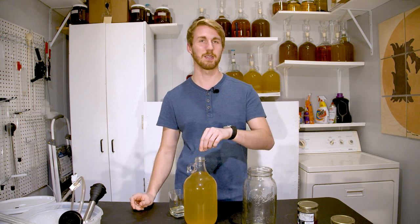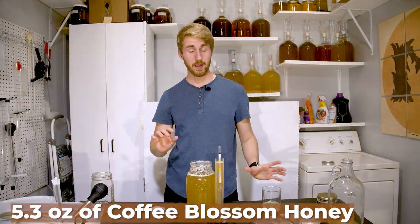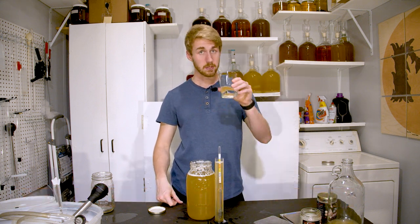I'm going to rack out of this container — there's a little sediment — into a new vessel, then back sweeten in there and likely transfer back. I added a grand total of 5.3 ounces of coffee blossom honey — the original honey we used. Here's what it tastes like.